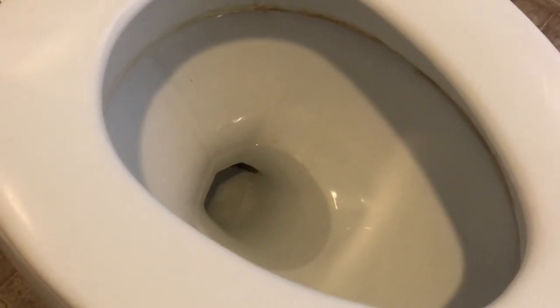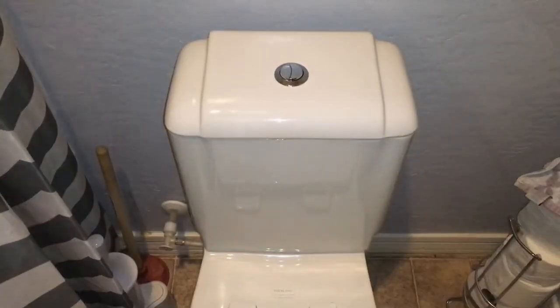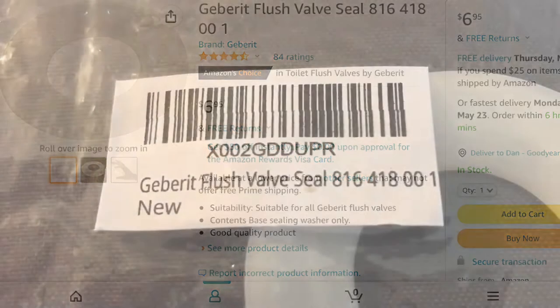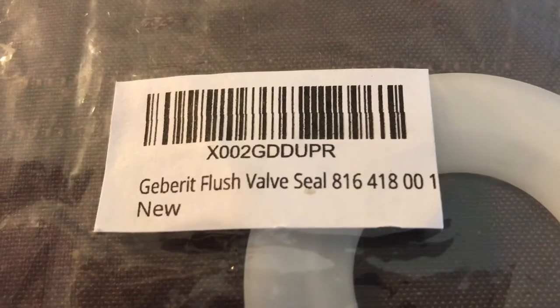Right here I'm going to let you listen to the leak that I had. The first thing you're going to want to do — which isn't absolutely necessary for this repair because it does go so quickly — is shut the water off to the toilet, which is just a push-pull valve, so I pulled it to shut it down. I ended up going on Amazon and finding the seal I need to fix this leak, and it was about $7. You could also get a 5-pack for around $18.